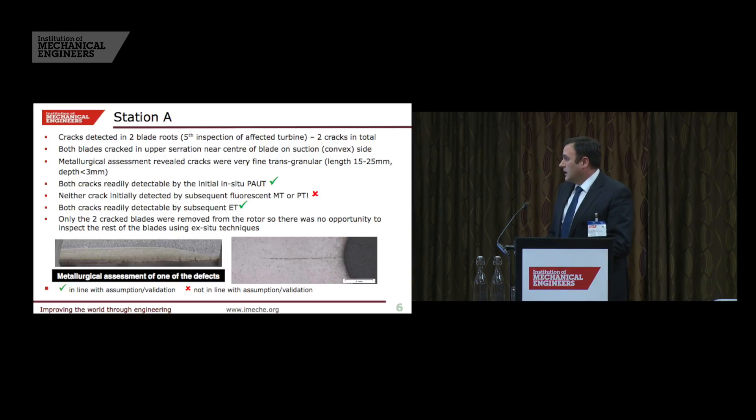At the first station, we had done four previous inspections by phased array and found no defective blades. On the fifth inspection we found two cracked blades, each with one crack in the top serration on the convex side. We took the two blades out, MPI'd them, and found no defect — so we thought we had made a mess of the phased array inspection.